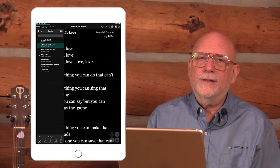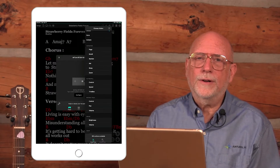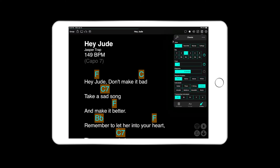It wasn't long before gigging musicians of all types were getting in on the action of using a foot switch. Airturn provided developers an SDK to embed foot switch support and with this the first apps to allow you to scroll lyrics or tablature were born. Soon even more features were supported including backtrack start and stop, metronome start and stop, transposition, and more.